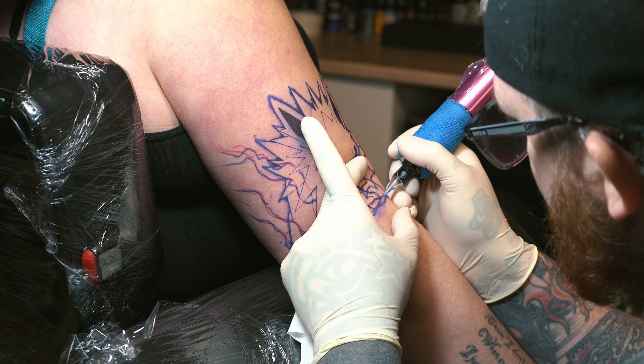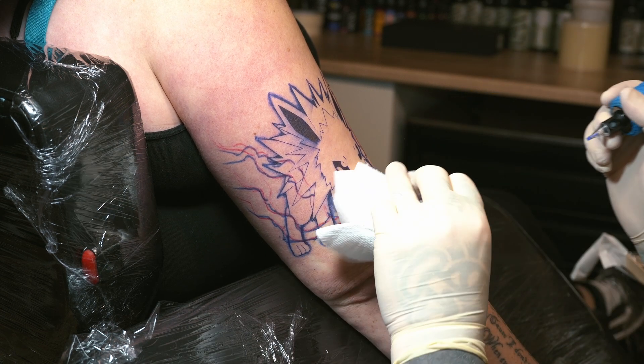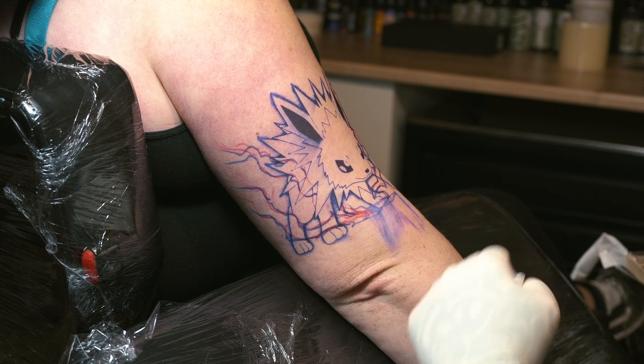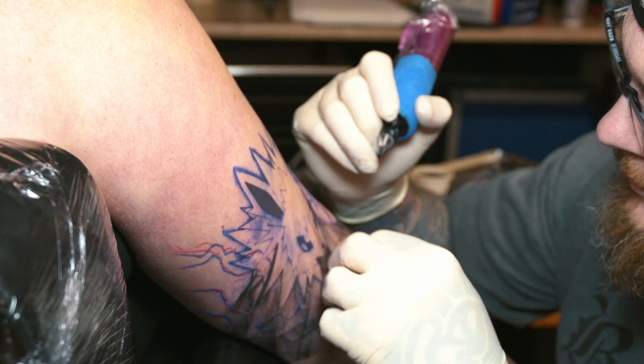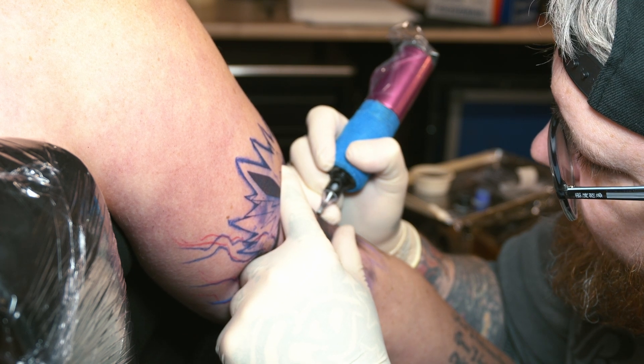I feel like as a liner I was able to line with it using smaller needle groupings. With some of the larger needle groupings I found I was having to double line or scalp the line — I couldn't really put like 18 round shaders in with it. But three liners, five liners, nine liners and so on, I was able to use those and scalp some lines, and it did put the lines in fairly nicely.